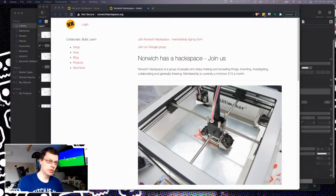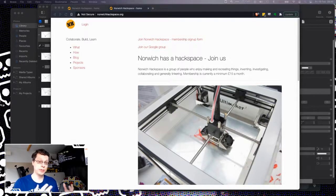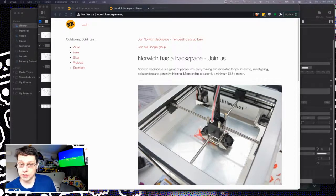You might notice on my screen I've got the Norwich Hackspace open. Norwich Hackspace is a workshop community in Norwich and it's a wonderful thing — it's not just about having access to the tools, it's actually about the people there. I've learned so much about mechanical engineering, things like using the lathe, just from the people there that I wouldn't have got if I just bought the equipment and did it in my own house. I also get access to gear I don't have space for at home.